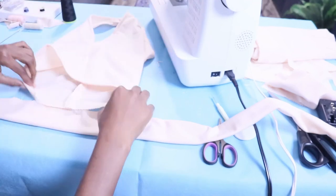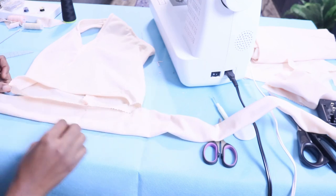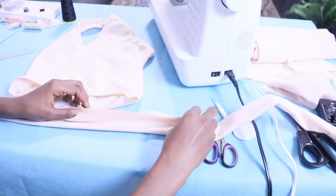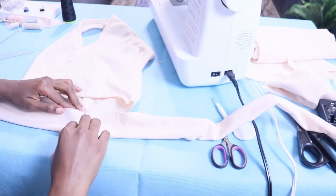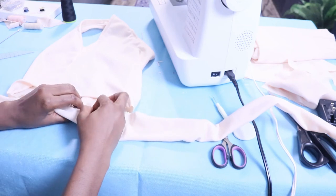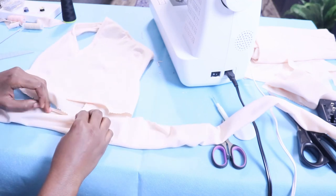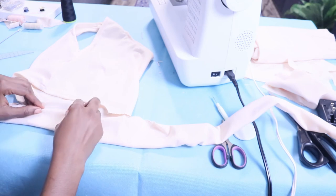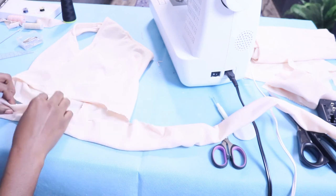I've turned the belt right side out, so that's good to go before I start putting the raw edge inside. I'm tucking the raw edge inside the belt and doing it like a sandwich — the raw edge is in between the opening of the belt. It's easier to understand if you just watch what I'm doing. I'm pinning it down as I always do — if you don't want to use pins that's okay, but I just prefer to use them.